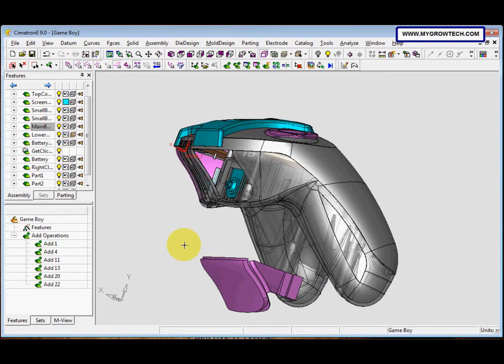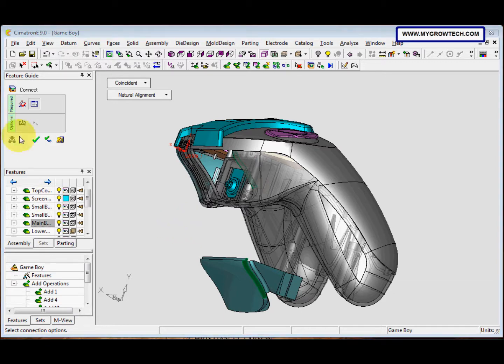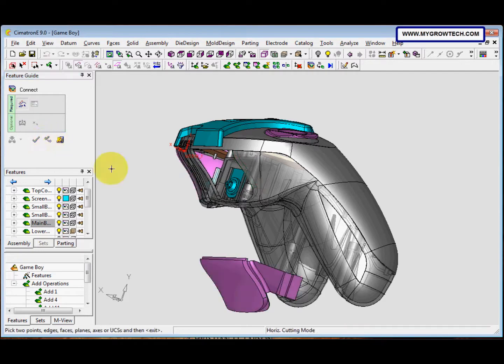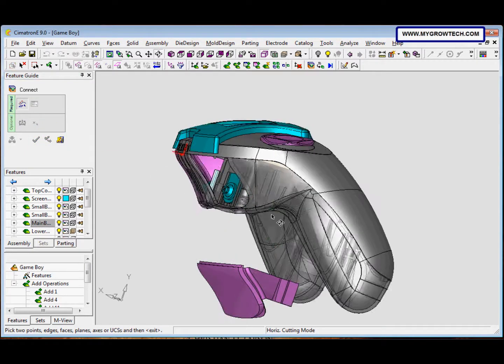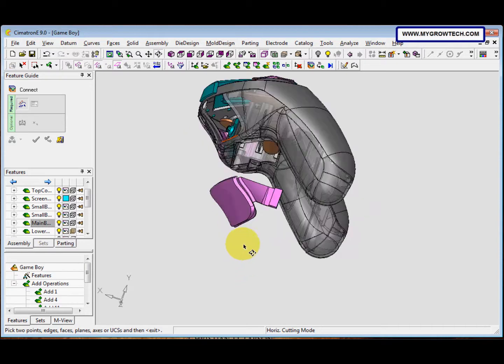Now we want to connect it. Select the Connect icon, then select this face, press the middle button, and select this face. Then click to confirm and select this face, and click OK.